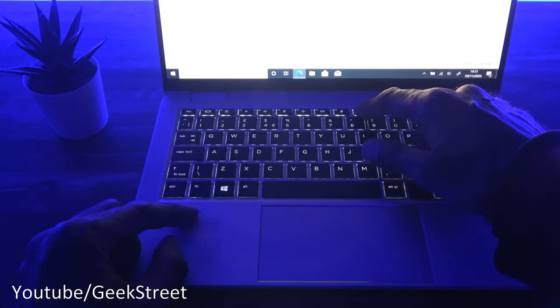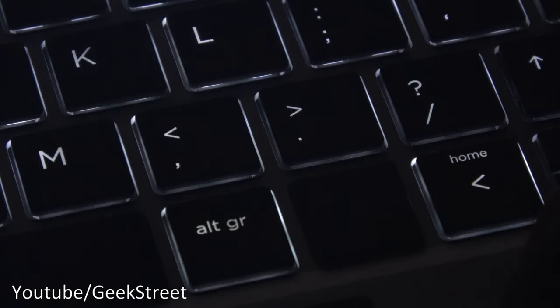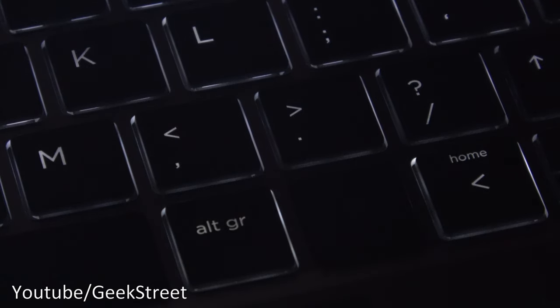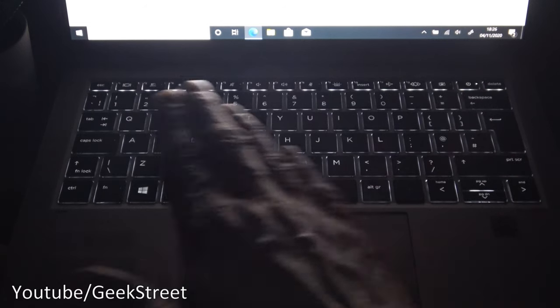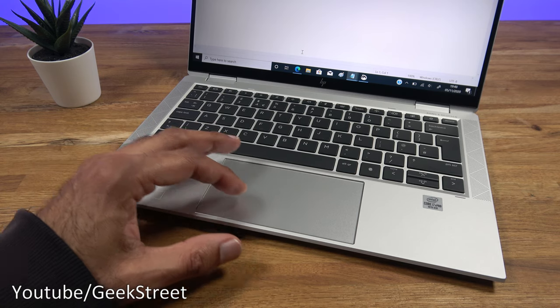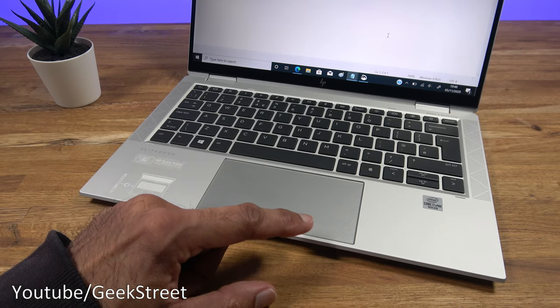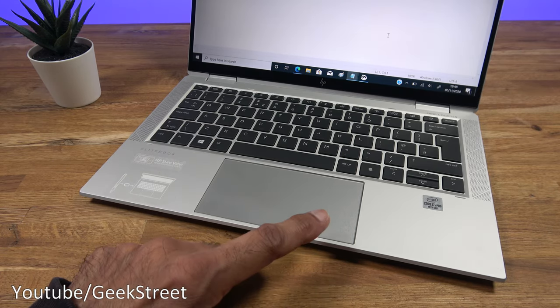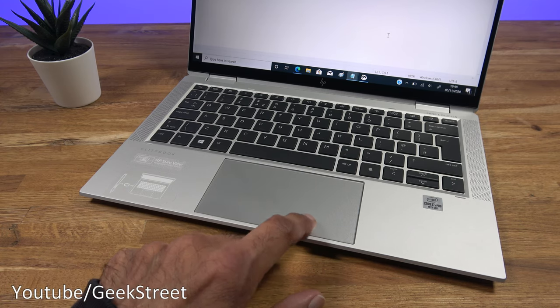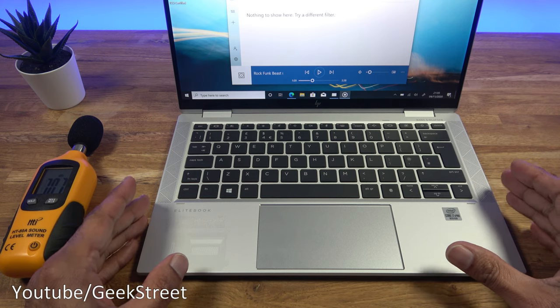The keyboard is backlit — press F9 to cycle through brightness levels: first level, second level, and off. Coming in close you can see the keys are nice and clear with good brightness. All keys are lit up except the fingerprint reader. The trackpad has a nice large area with a smooth feel. There are no physical left/right indicators — it's 50/50 split, left click on the left side and right click on the right.